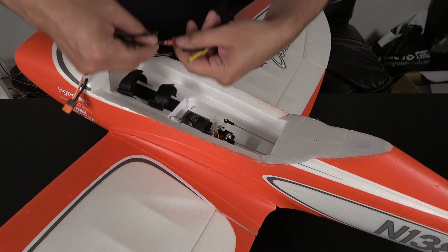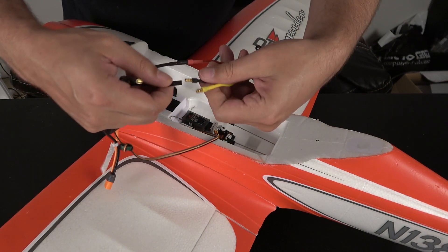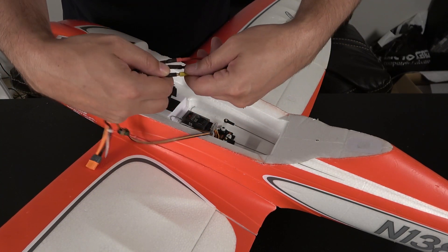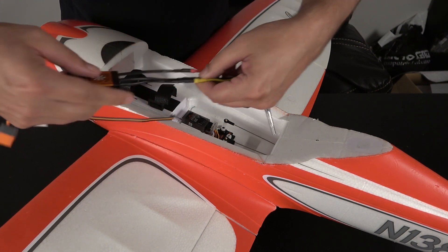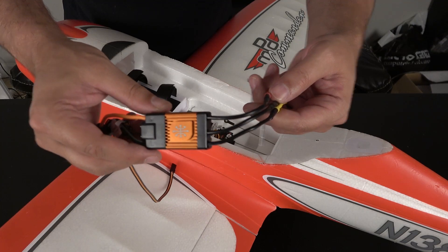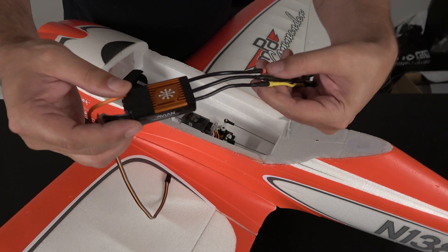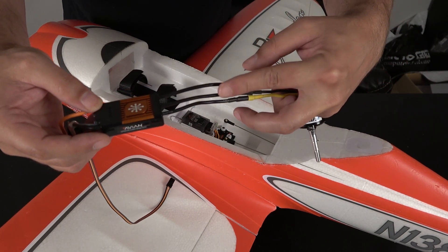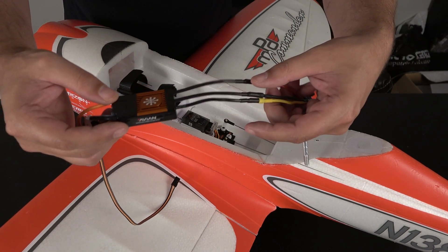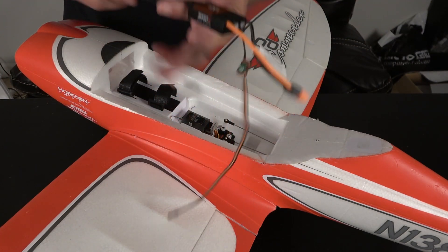We'll go ahead and install the motor wires into the new ESC. On the new one they're not color-coded, but it doesn't really matter with brushless motors like this. If you end up with the motor going in reverse, it's easy enough to just swap any two of the three wires going to the motor and it'll reverse the direction without causing any problems. We'll go ahead and get that installed into the airplane.